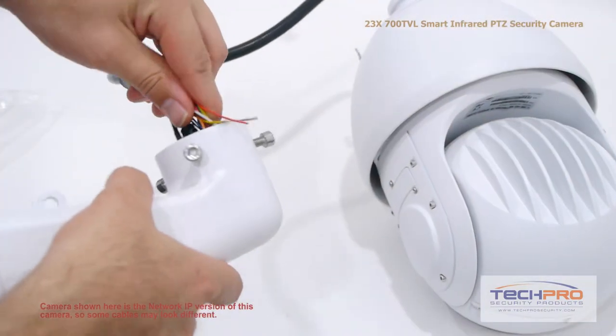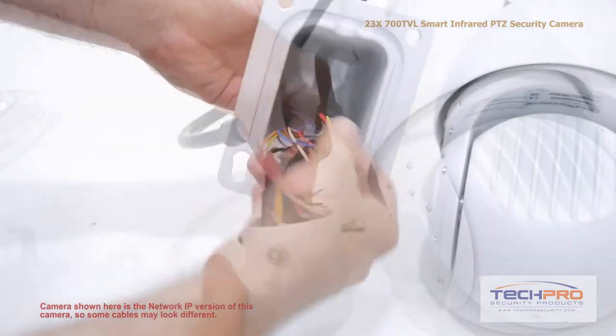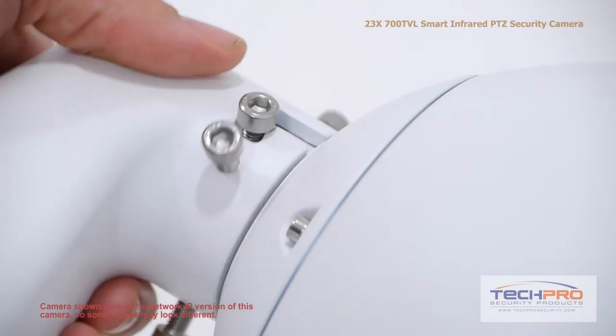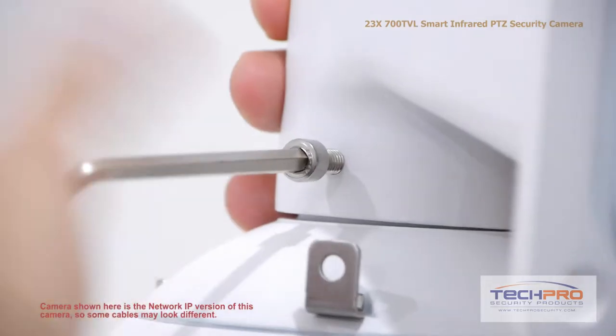Before you mount the camera, you'll first have to attach the wall mount. Feed the cabling all the way through the narrow end of the wall mount and out the other side. Hook the screw attached to the camera dome into this nook on the wall mount, then tighten it with an allen wrench, then tighten the rest of the screws around the wall mount.